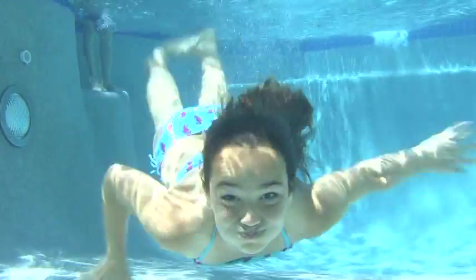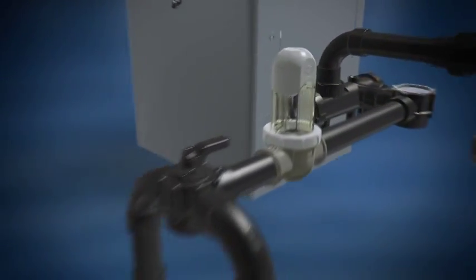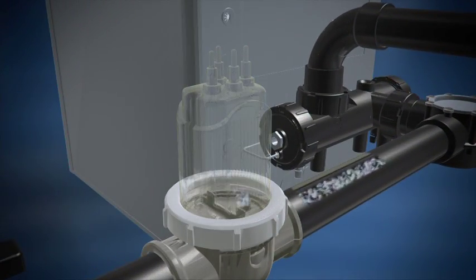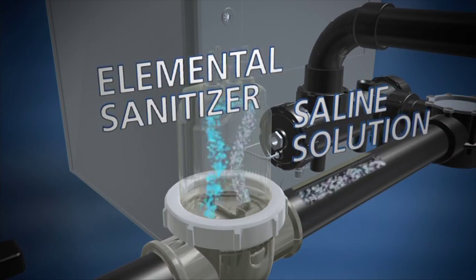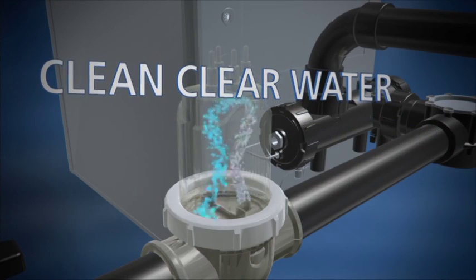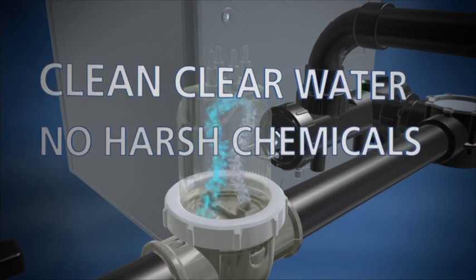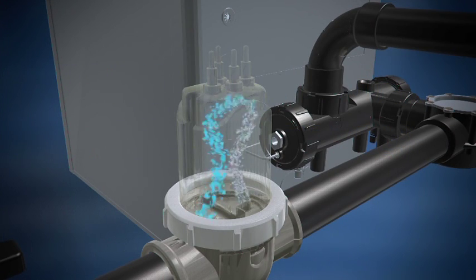The AquaPure EI uses ordinary salt to sanitize the pool during the daily filtration cycle. As the water passes through the AquaPure EI cell, it uses electrolysis to convert the slightly saline water into an elemental sanitizer, which is gently dispersed into the pool to create clear, clean pool water year-round without having to add harsh chemicals.